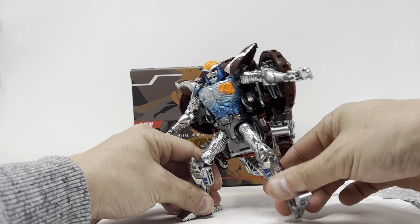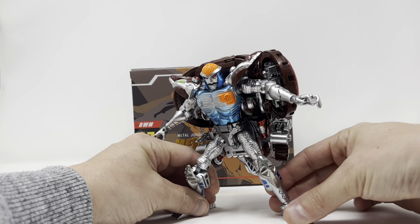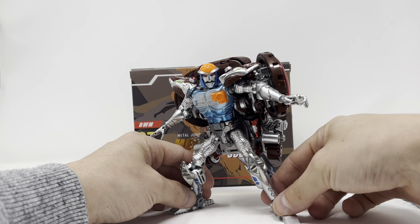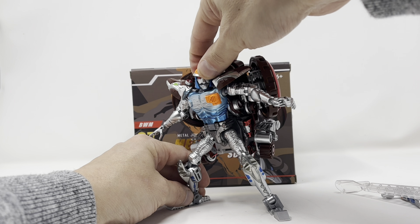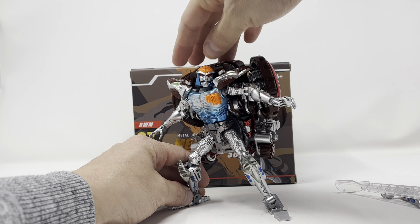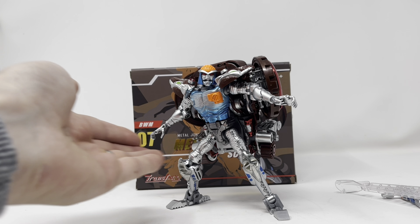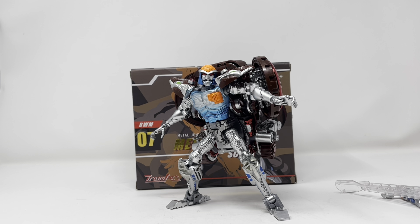Toy photographers are going to blow your mind with what they can pull off with a figure like this, because even I — not a professional — can make this pose look great. I dig the robot mode, it works very well. I think Trans Art knocked it out of the park with the robot mode. Now I'm going to transform him into his rat mode.